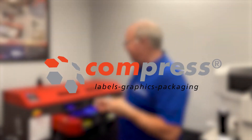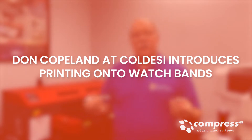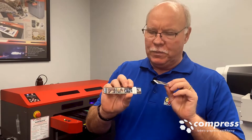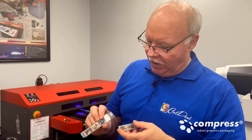Don Copeland here with the Compress UV Printers. Printing on the 600S today and we're just doing some samples. So we thought we'd show you a picture. These are actually watches — watch bands for smart watches. It's a white material and they print different types of items on them.